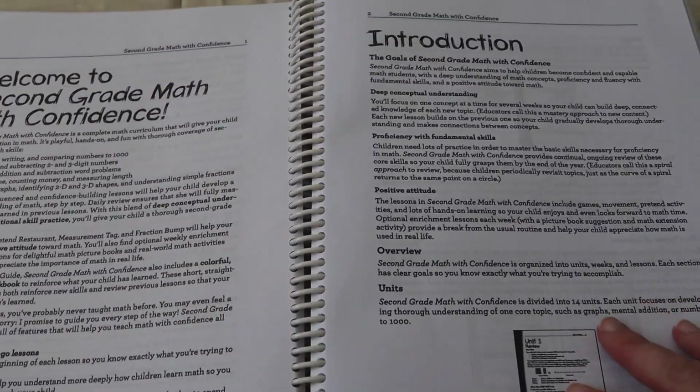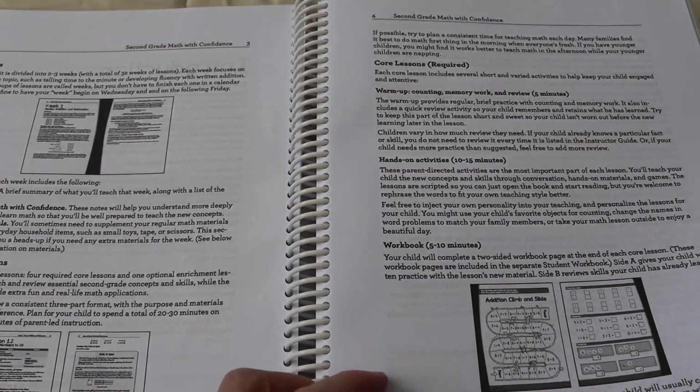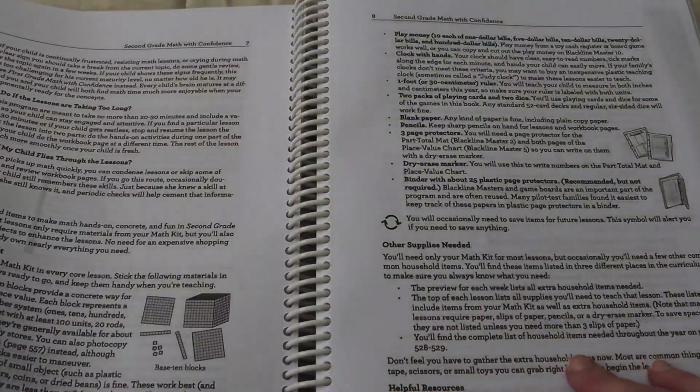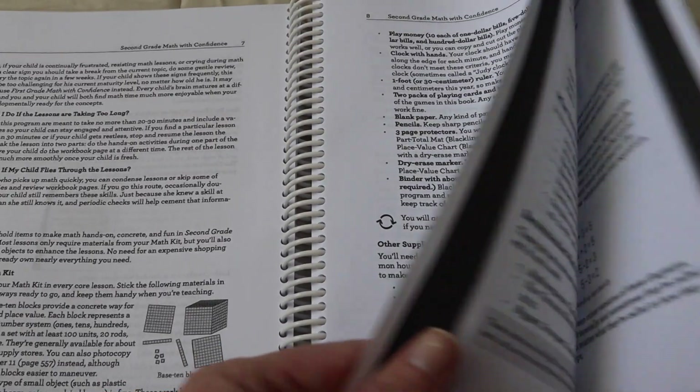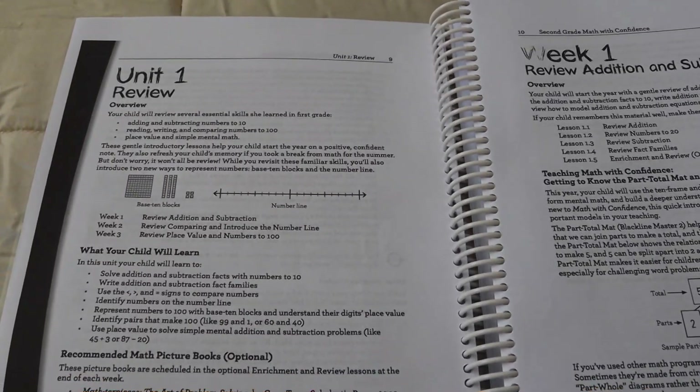You get your introduction, and there's lots of parent direction in here, which is very, very helpful. It shows you how it works — there's so much helpful information in here, it's really good to read. There's lots of information, including how to set up your math box the best way. And then this is how a unit starts.